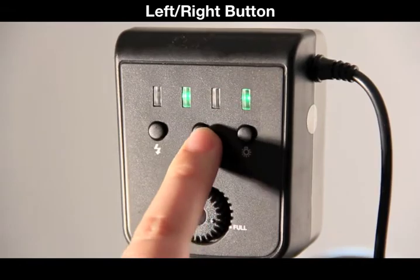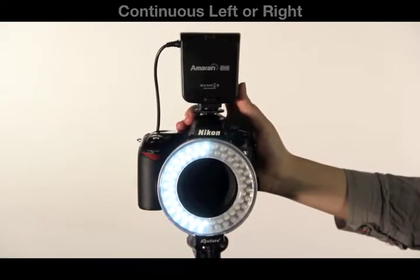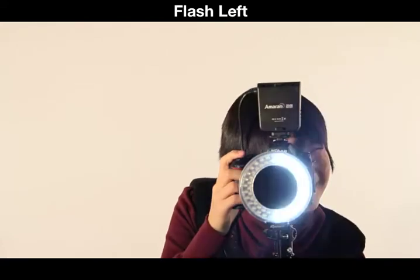Using the left-right button on the back of the unit, you can switch between left and right-only lighting. This works in both continuous mode and flash mode.